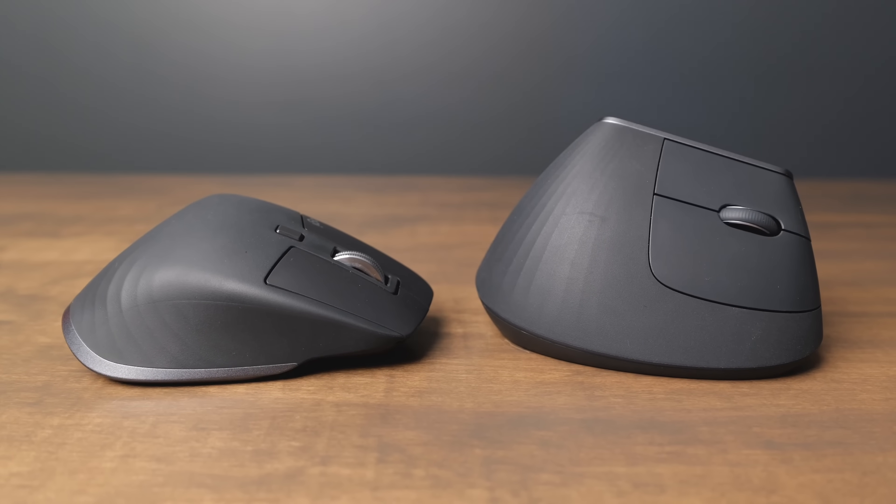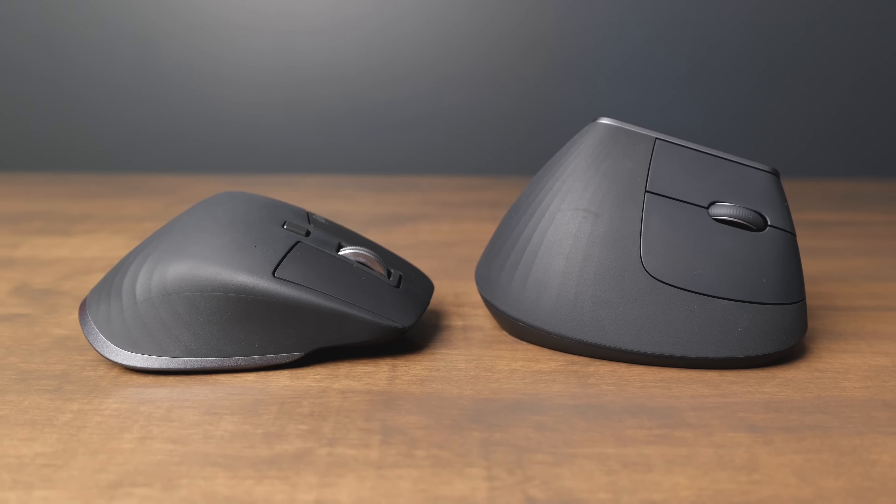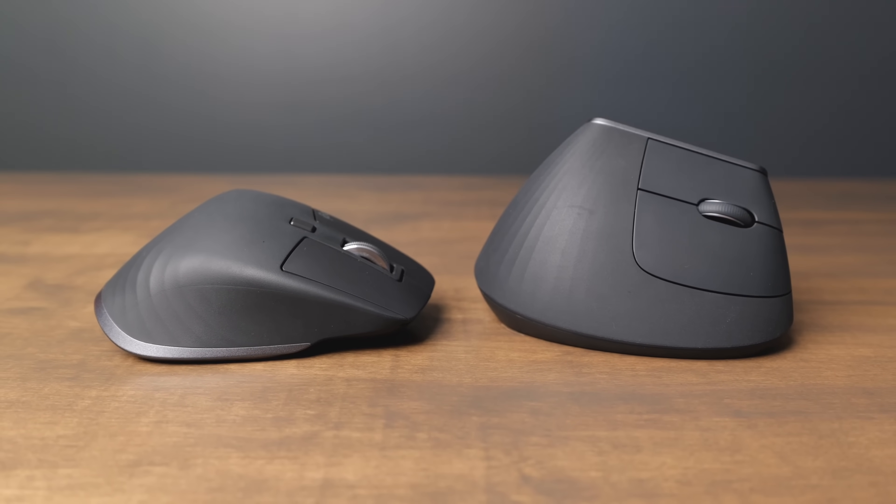The Logitech MX Ergo and the MX Master 3S are two ergonomic Bluetooth mice both made by Logitech. They have a ton of customization all through the Logi Options Plus app, but in this video we're going to talk about the differences between these mice and who should buy the MX Vertical and who should buy the MX Master 3S.